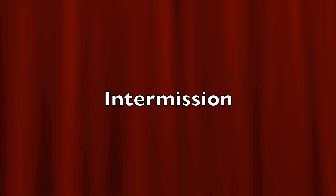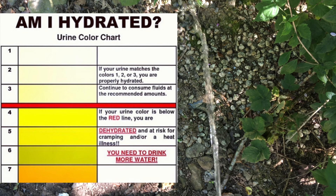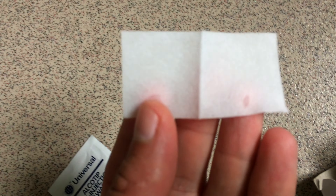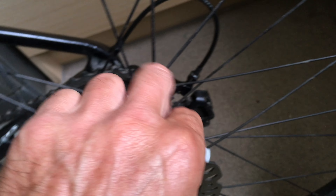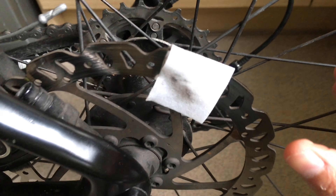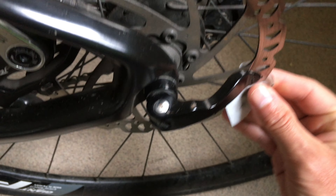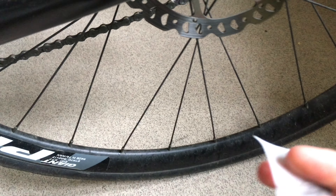I'll just open one up to show you. So that's the size of it — which is easy enough just to wipe it around. You can see the grime that's coming off.